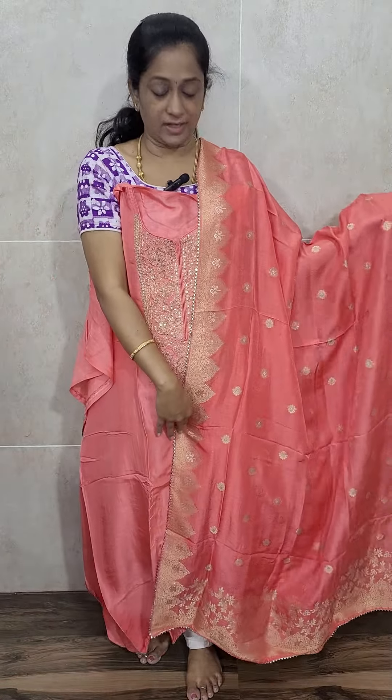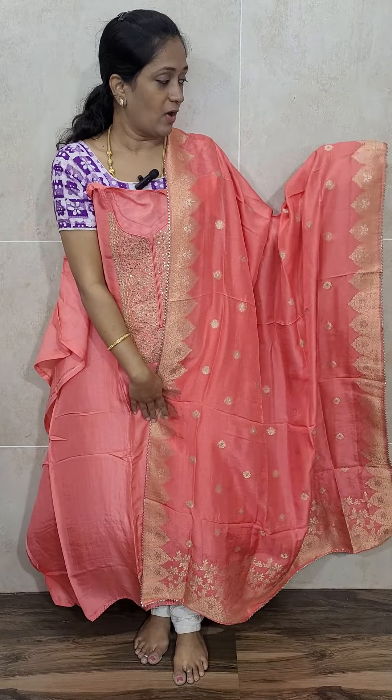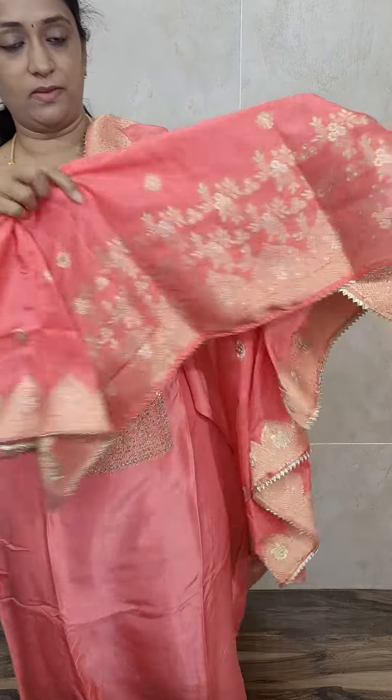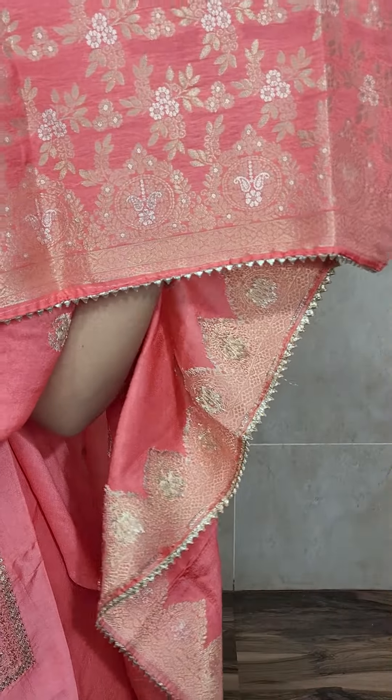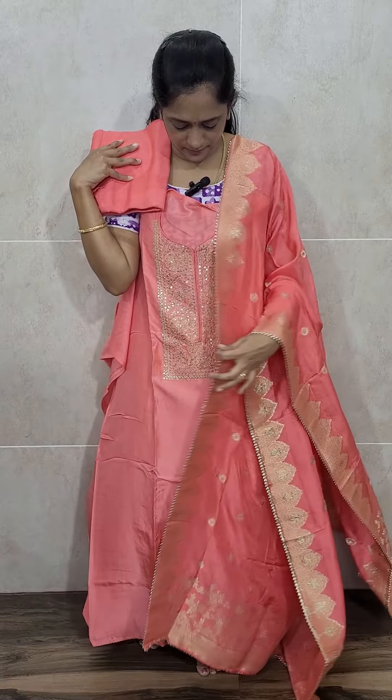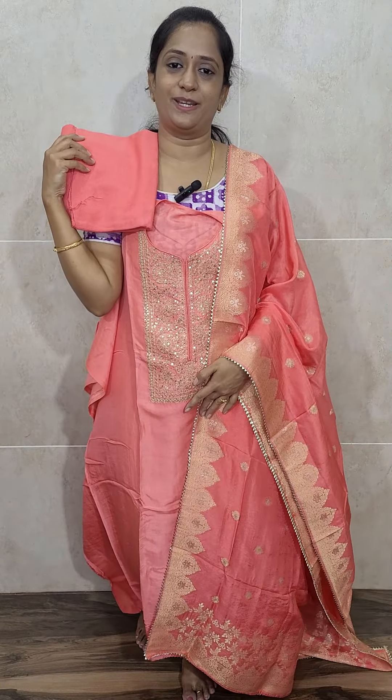A lengthy Dola Silk Dupatta with very, very rich weaving. On either side you will be getting a border-like weaving, and in the lower portion, heavy weaving you will be getting. Very rich weaving. This comes with the same color cotton silk bottom. Priced at ₹2290 with free shipping.